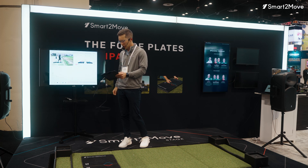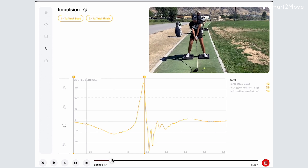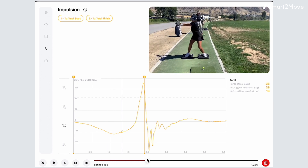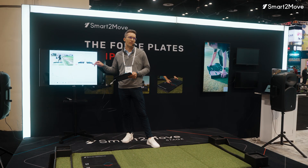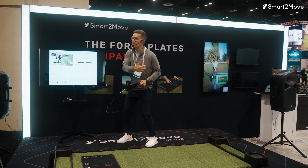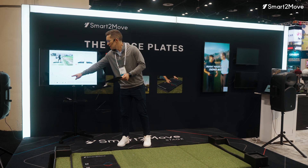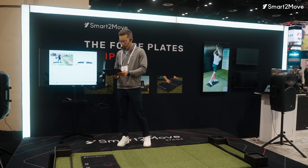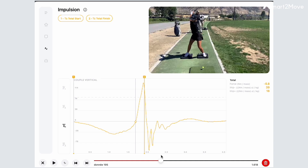If we look at her torque graph, you can start to see how much time she spends in the negative. She bottoms out at about 45 Newton meters per kilogram of negative torque. This is something I actually tend to see in a lot of the female players I work with — they're hypermobile, they're really rotational, so they spend a lot of time turning away from the target. She doesn't cross zero until about transition, and her negative impulse is twice her positive impulse.